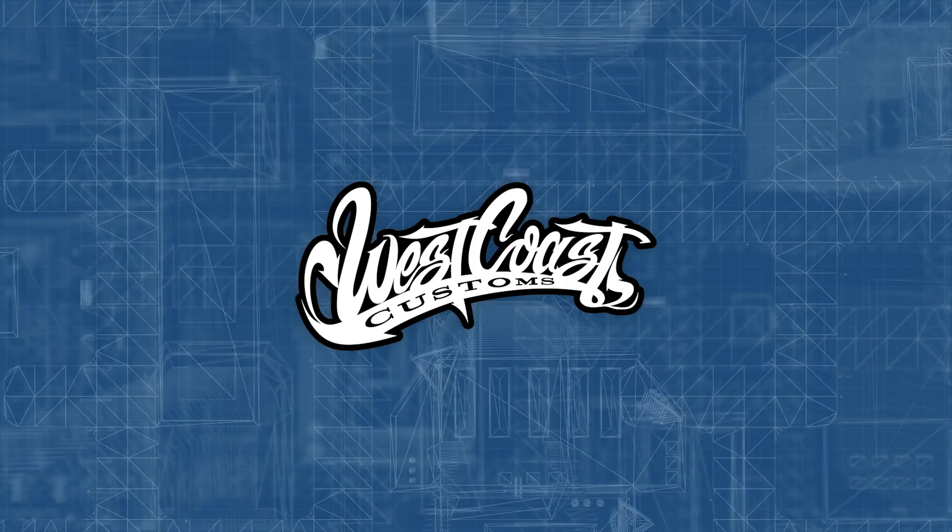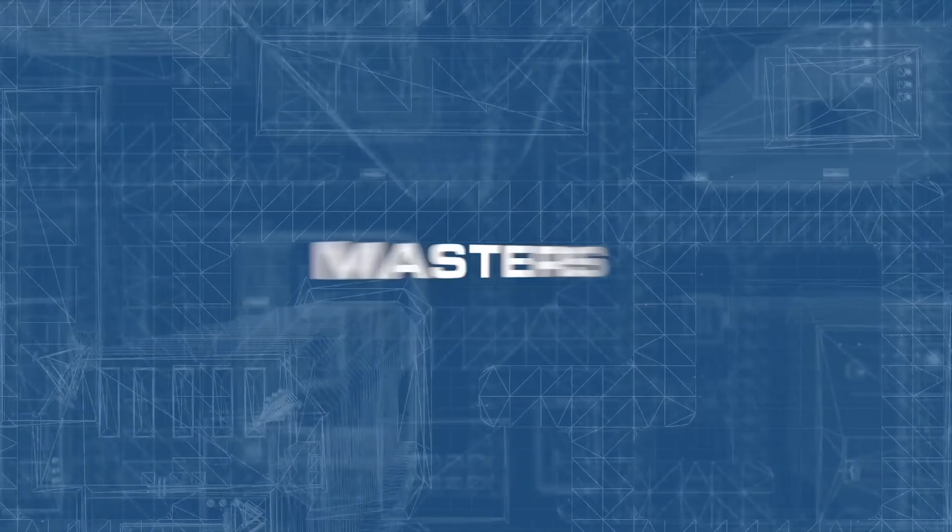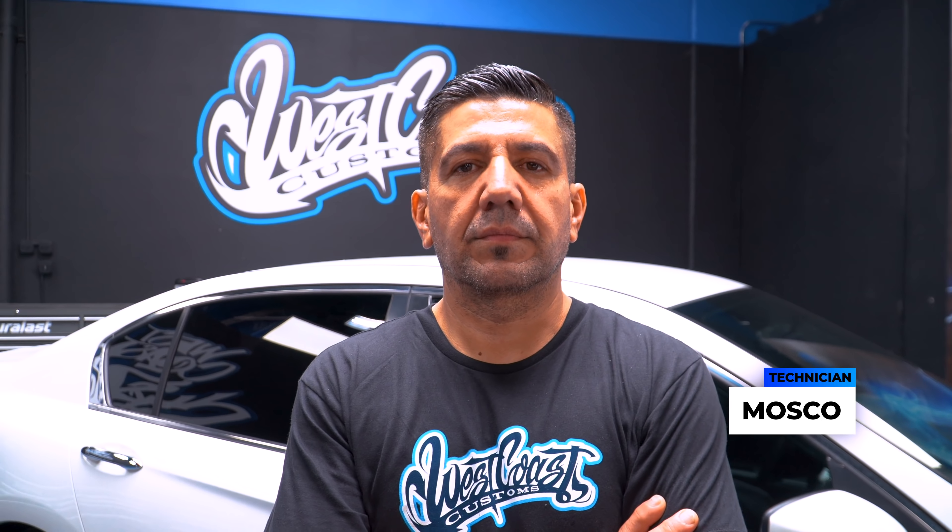I'm Ryan Friedlinghaus, and welcome to another episode of West Coast Masters. On today's class, we're going to teach you how to change your brake pads and your rotors on a Honda Accord. The technician of the day, Moscow. Moscow, break it down.